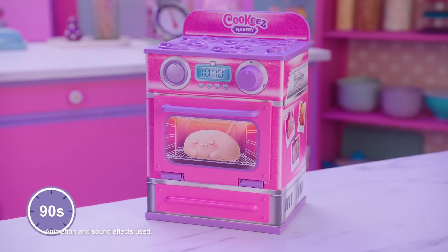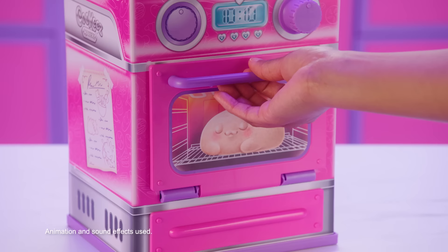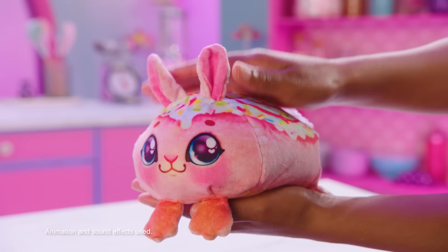After 90 seconds, the timer will ding. Only open the door after the bell has rung. Open the oven door to reveal your warm, sweetly scented plush.